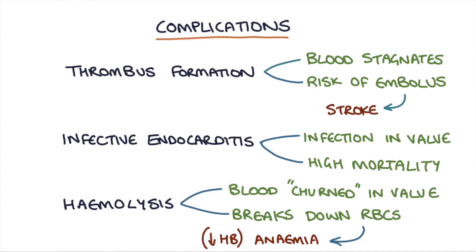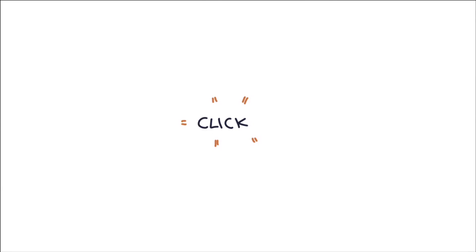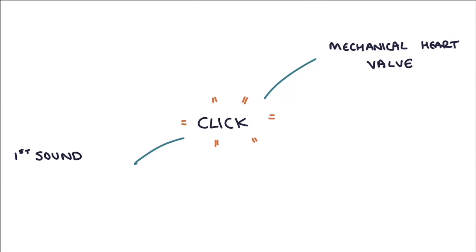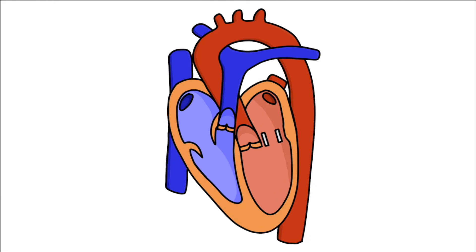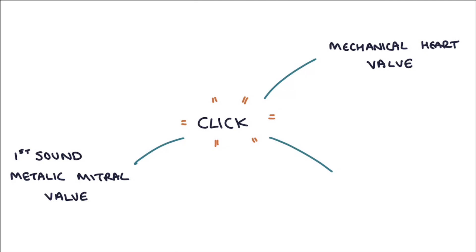Another feature of mechanical heart valves is that you'll hear a click, and you might be asked to examine somebody with a mechanical heart valve in your OSCE to identify what type of valve they have. A click will replace the first heart sound for a metallic mitral valve. A click will replace the second heart sound for a metallic aortic valve.